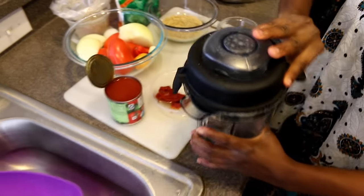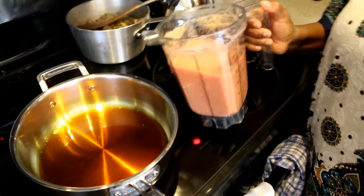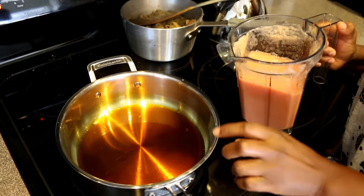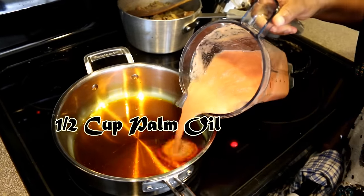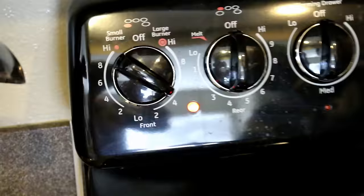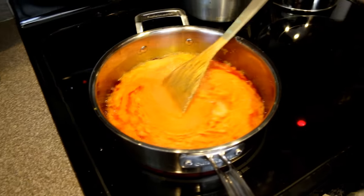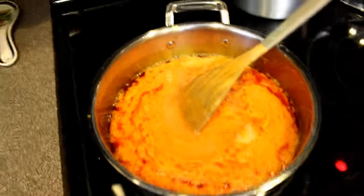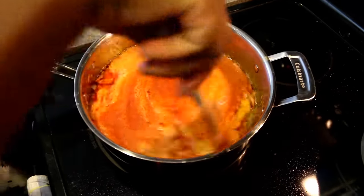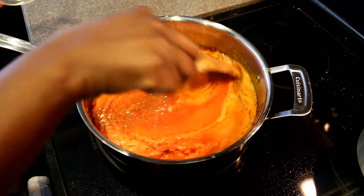Now I'm starting my sauce — I'm going to blend my onion and add it to my palm oil. I have half a cup of palm oil. I'm going to go ahead and add the rest of the tomatoes, and then just let this sit and simmer down.